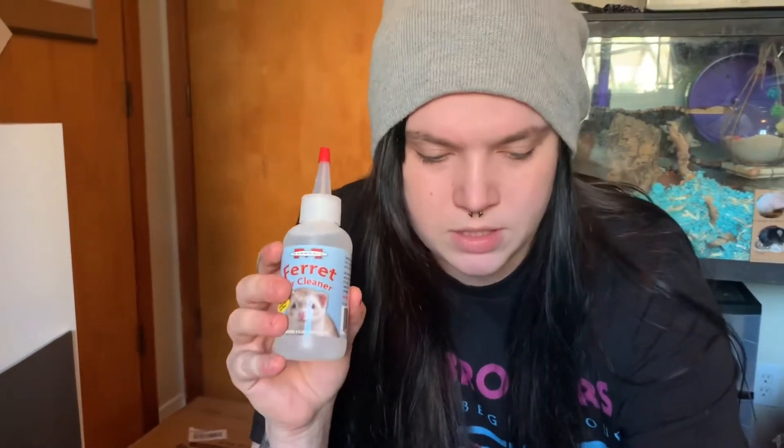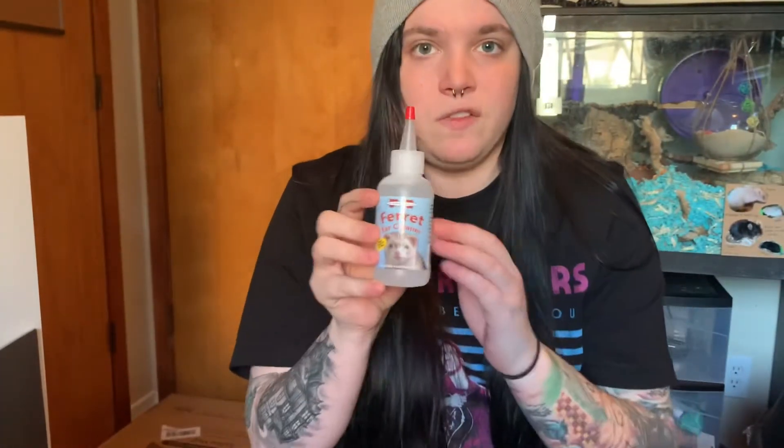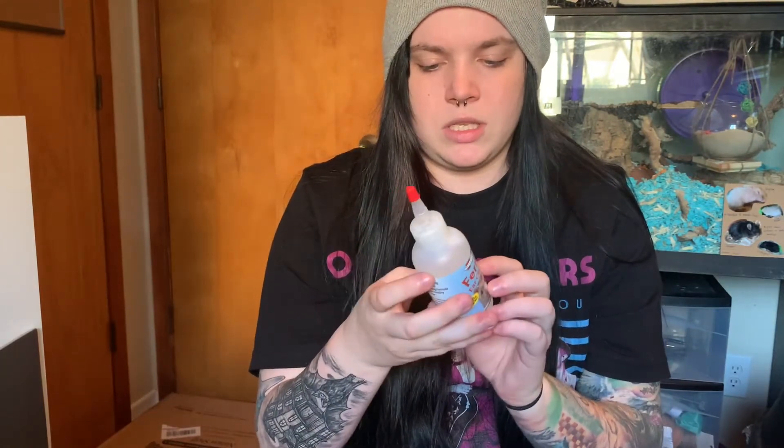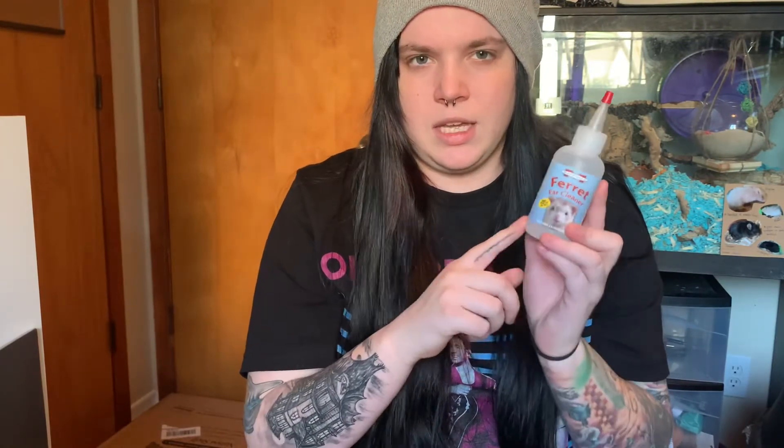I also got this ferret ear cleaner. I feel like I bought this on a whim — I actually don't know if it's safe. I'm going to do research on it, but if you know anything about this please let me know. One of my ferrets' ears gets really really dirty, so I thought it might help. I'm not going to use it until I know it's safe, but I did buy it.